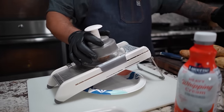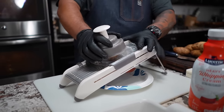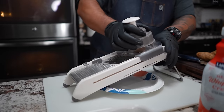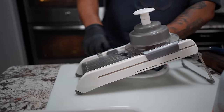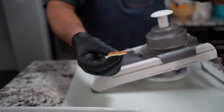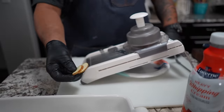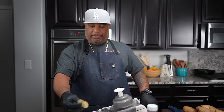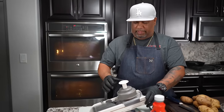I already got my potatoes washed, scrubbed, and ready to go. I'm gonna be using this mandolin — please use it the proper way, they come with safety devices on top so you don't cut yourself. We just want to do one-eighth of an inch thick. You can peel yours or not — I elect not to peel them.